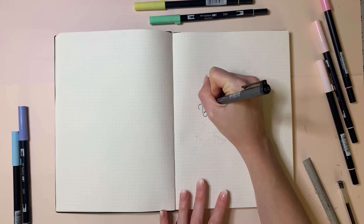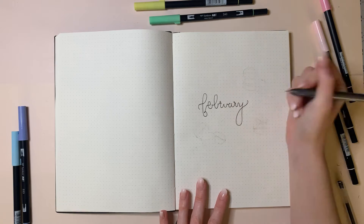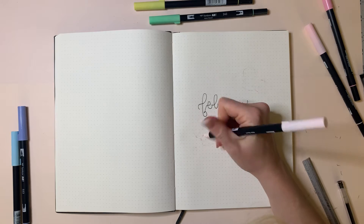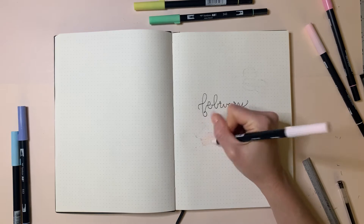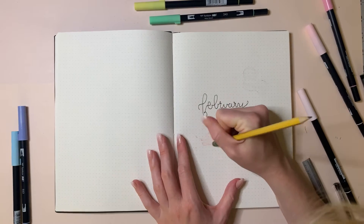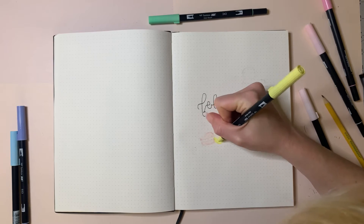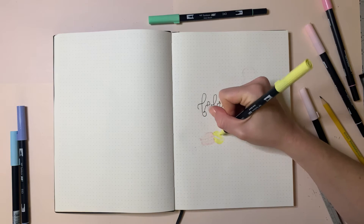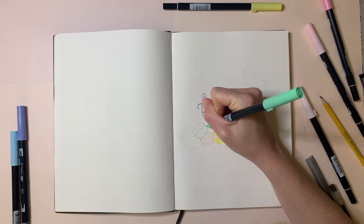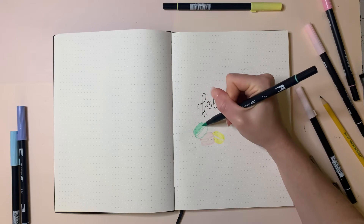Moving on to the cover page for February — again using my Copic marker 0.3. Since I've been out of sorts and lacking inspiration, I kept this really simple. But it's a nice example of how a page can be simple and still turn out really cute. I took my lightest Tombow pink 761 and colored in macaroons, using an eraser to clean up pencil lines. I then used Tombow color 062 for yellow for a little yellow macaroon, and Tombow 243 light green to create a cute pastel grouping at the bottom of the page.